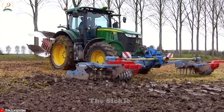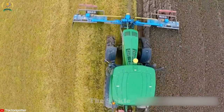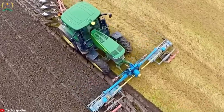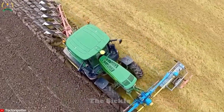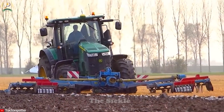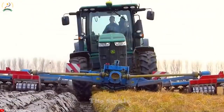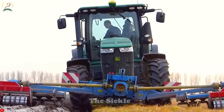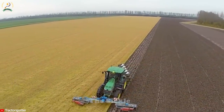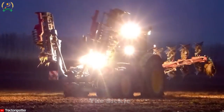Imagine a simple and effective solution for performing both plowing and soil cultivation in a single pass. That's precisely what the unique combination of the John Deere 7280R Tractor, the Lemkin Zircon Plow, and the Firland Land Cultivator offers. With the impressive power and pulling force of the John Deere 7280R, combined with the excellent performance of the Lemkin Zircon Plow and Firland Cultivator, preparing the soil becomes easier than ever. Time and effort are saved, the land is protected, and crop productivity reaches its peak.